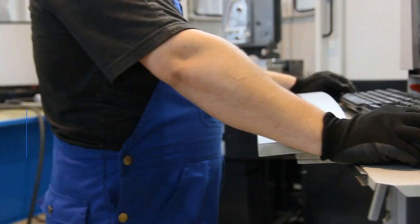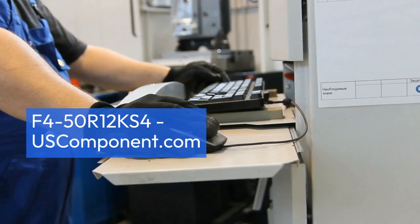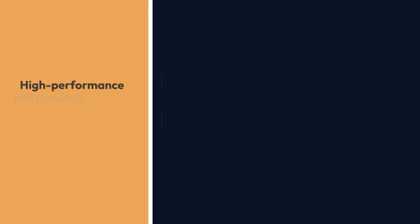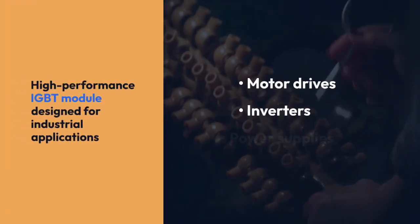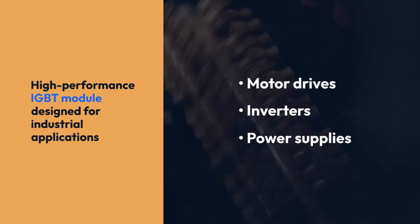F450R12KS4 by USComponent.com. The F450R12KS4, manufactured by Infineon Technologies, is a high-performance IGBT module designed for industrial applications such as motor drives, inverters, and power supplies.